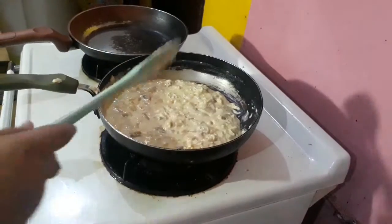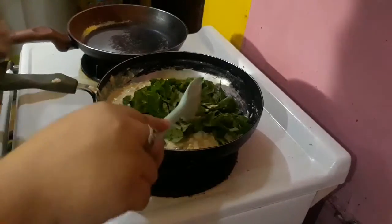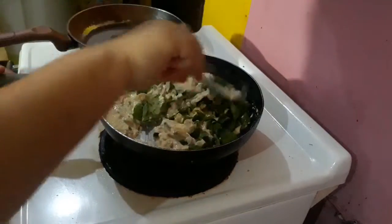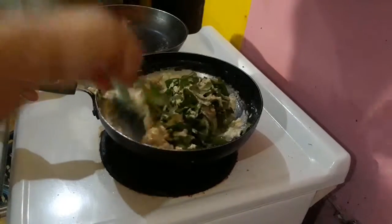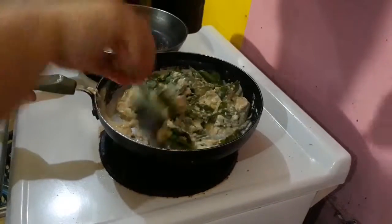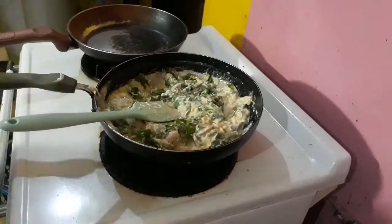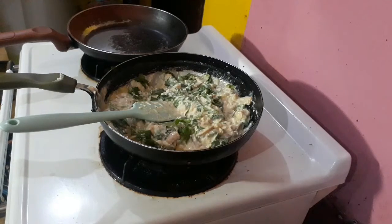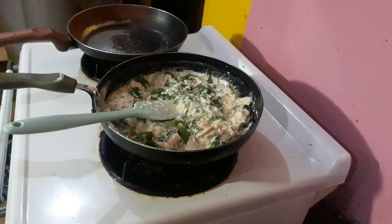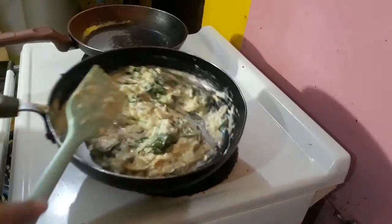Now the cheese is already melted. I will now put the spinach leaves and cook it for just 1 minute. I'll add a pinch of salt to taste. Off the fire and let it cool.